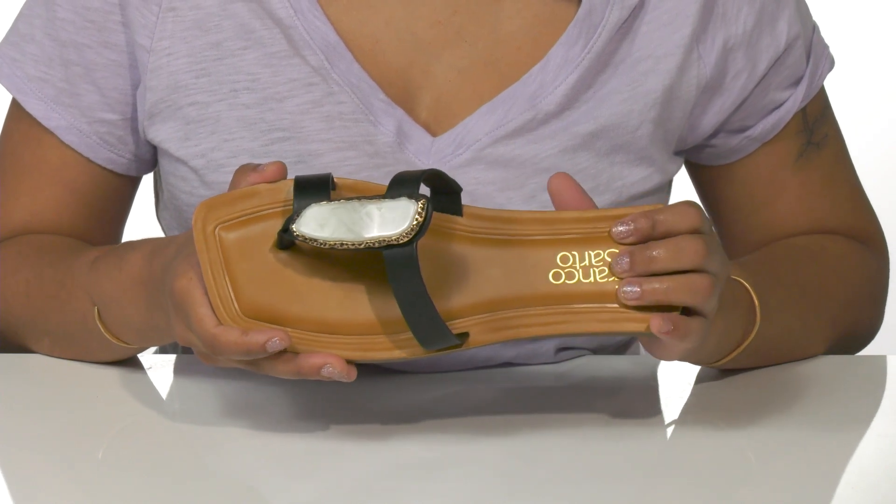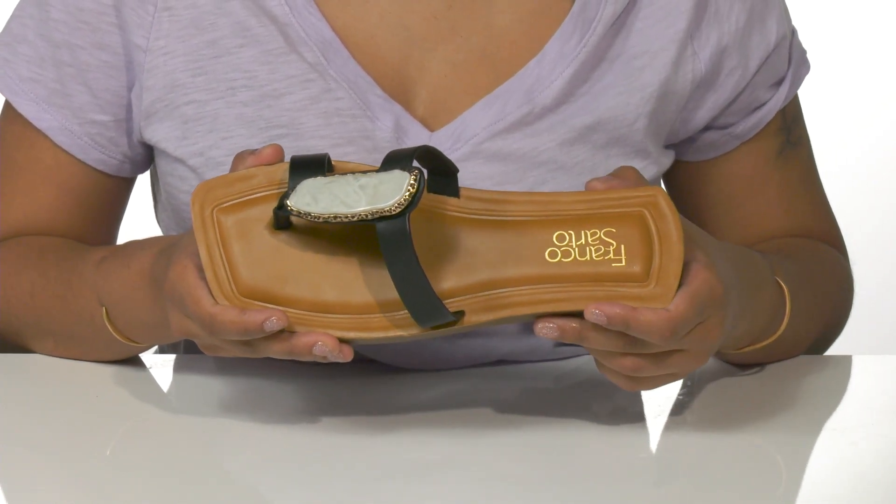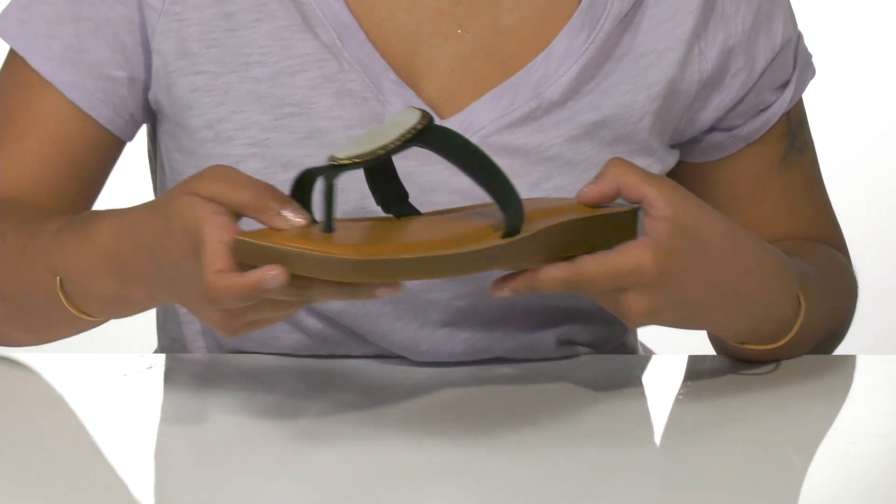Keep those feet nice and cool with a cushioned leather insole that incorporates InFORMA Comfort technology. This moro platform midsole highlights a chic square toe design.